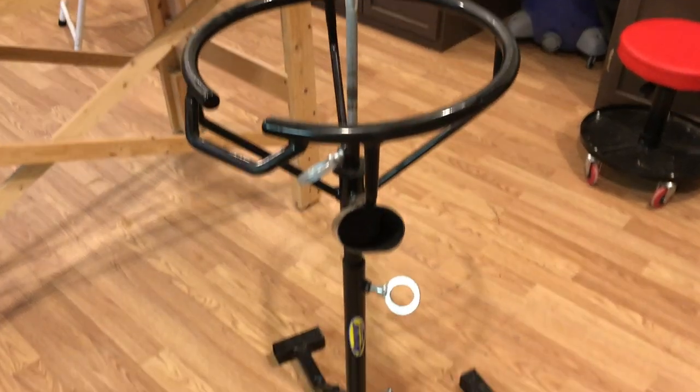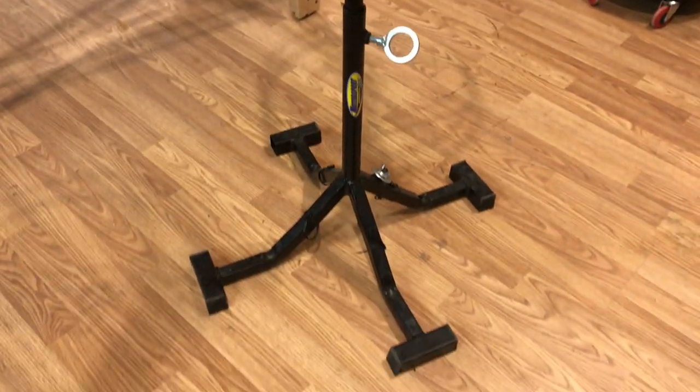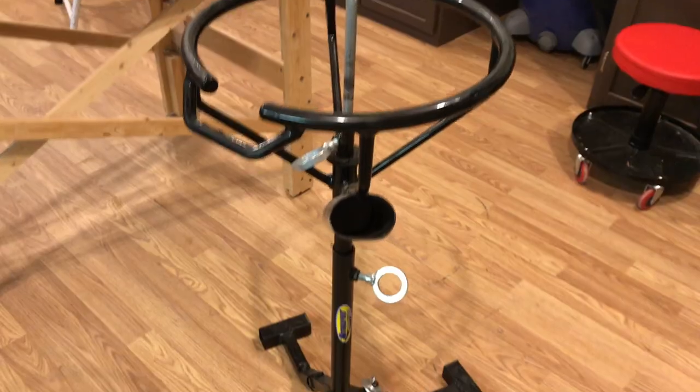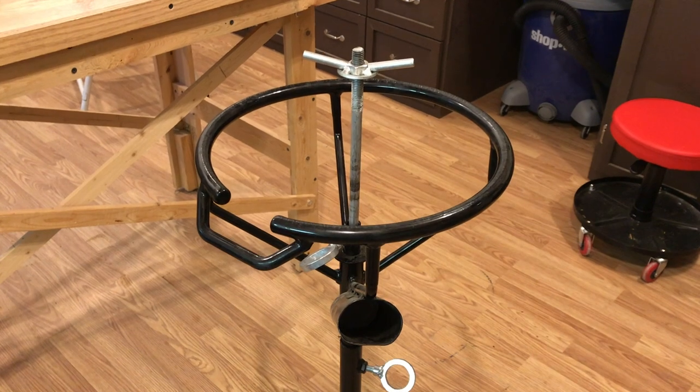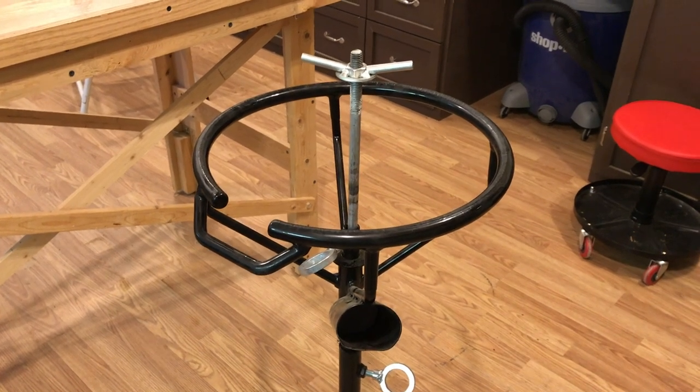A basic tire changing stand comes in really handy and makes it a lot easier to change tires. These work pretty well for tubes or tubeless. If you're running Moose tires, you might want something a little heavier duty.